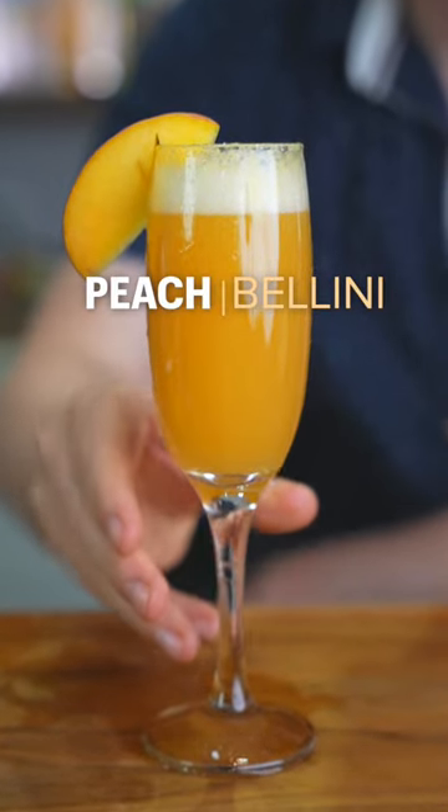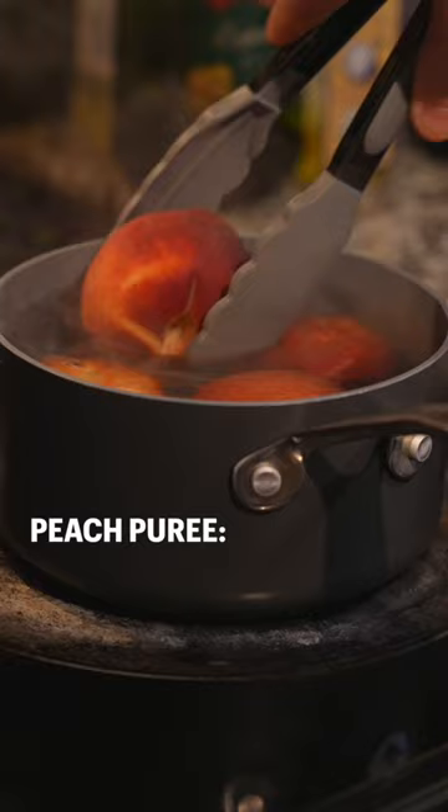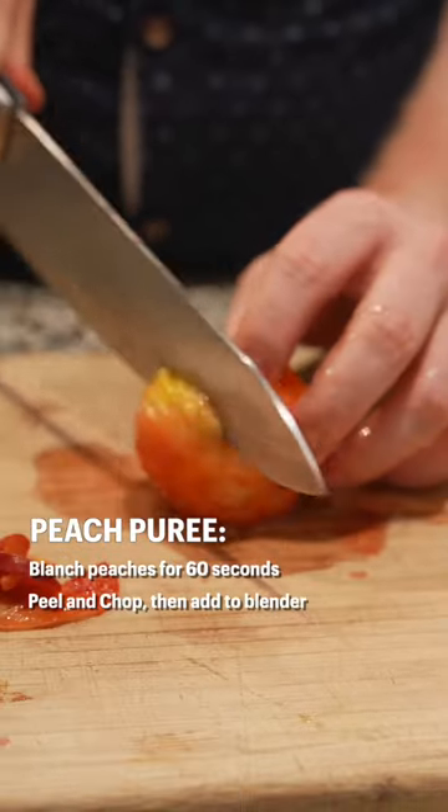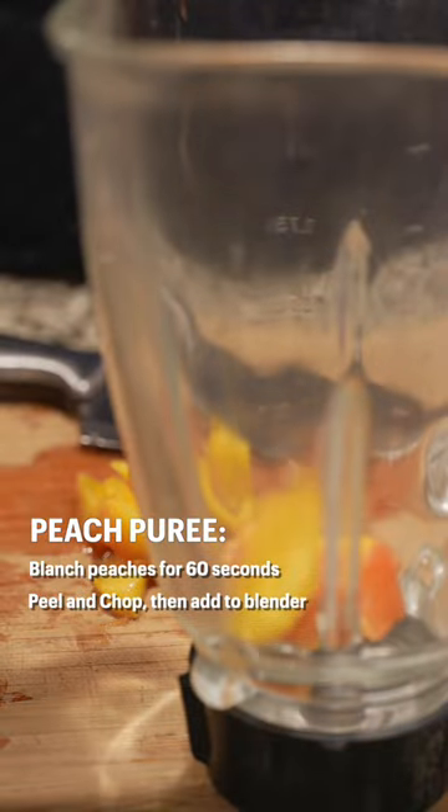Let's make a peach bellini. We're gonna start by blanching our peaches for 60 seconds. When we're done we're gonna peel, chop, and toss them into a blender.